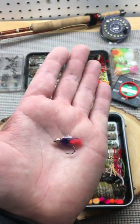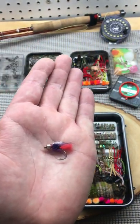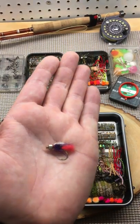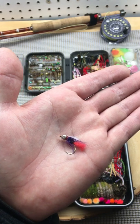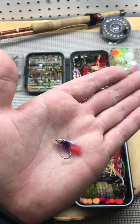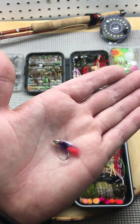This is my favorite one for steelhead — it's purple, red, and white, tied on a heavy wire egg hook or scud hook with a tungsten bead to get down to where the steelhead are and stay down. It's also tied in olive for trout.